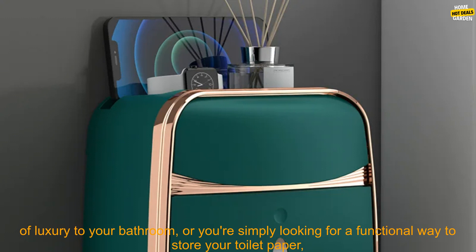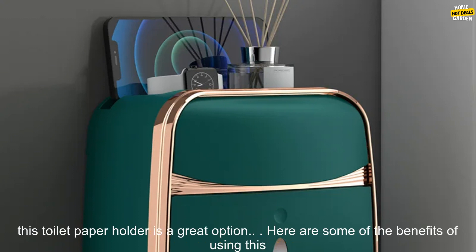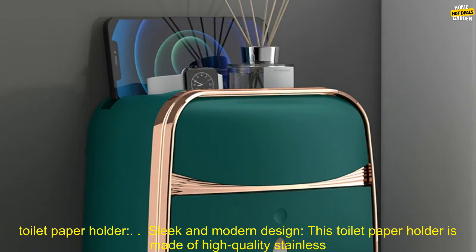Whether you're looking for a stylish way to add a touch of luxury to your bathroom, or you're simply looking for a functional way to store your toilet paper, this toilet paper holder is a great option.